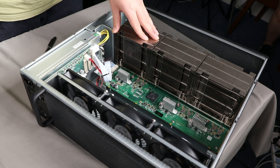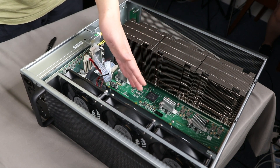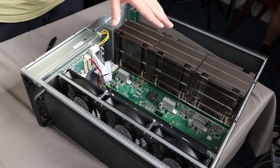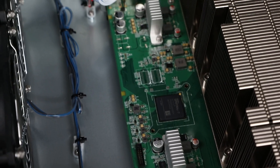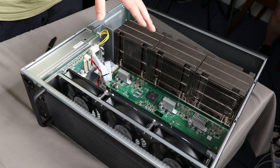If that still didn't work, another reason might be this part, which consists of the hash board, the chips, and the heat tower. The chips are between the hash board and the heat tower and cannot be seen. Be aware — they come as a whole, so do not try to split the hash board and the heat tower apart. Just carefully unscrew it with our permission, then send it to us and leave the rest of the work to us.